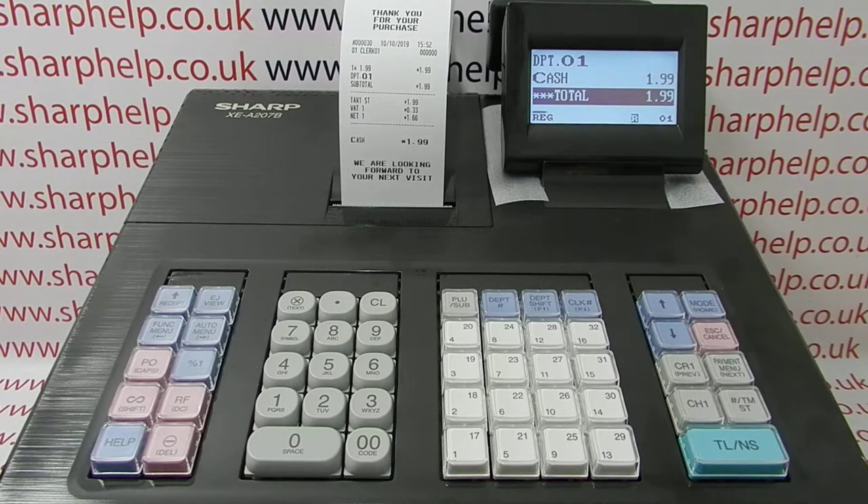For more information on using the XEA207 and other Sharp cash registers, you can visit any of the video links appearing on screen now. You can also subscribe to this YouTube channel or visit sharphelp.co.uk. Thanks for watching.